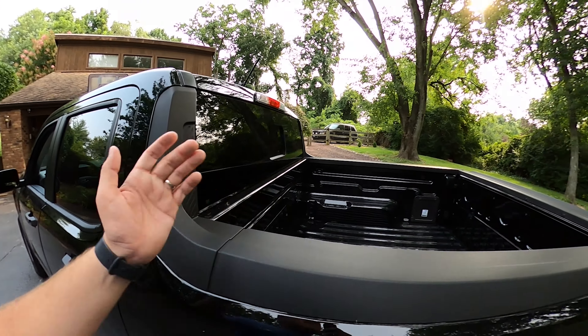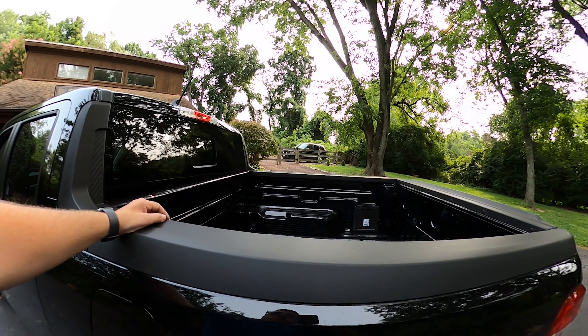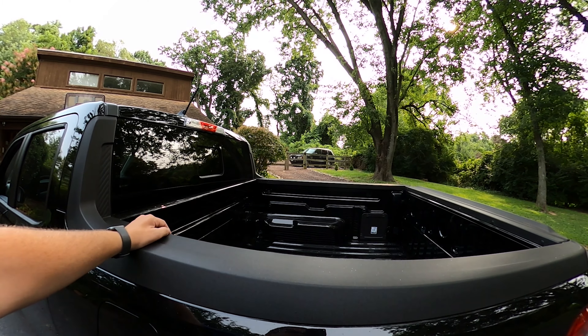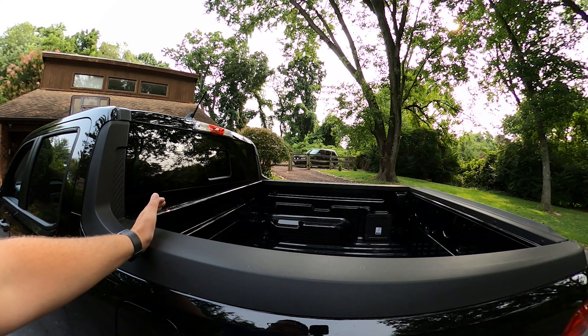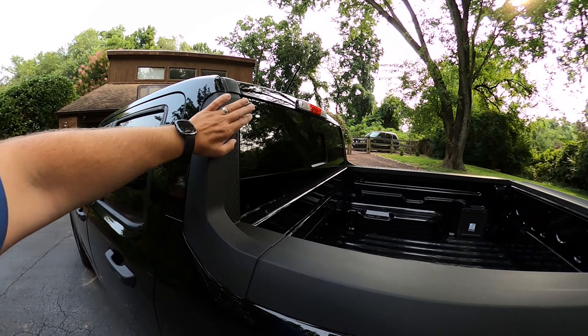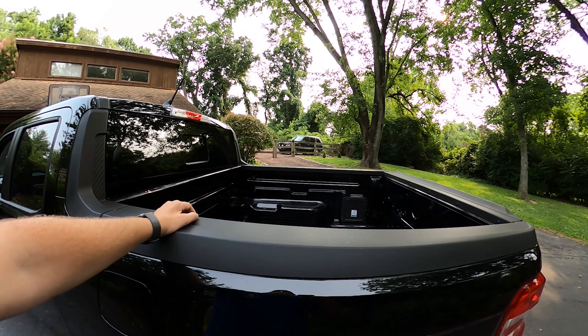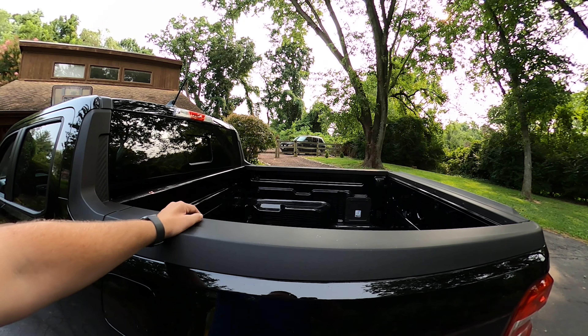Because I keep cars a long time — if you don't keep them long, you may not even care — but I intend to put 250,000 miles on this and keep it at least 10 years, so this will probably fade. I am going to park it under a carport though and try to keep it in good shape.